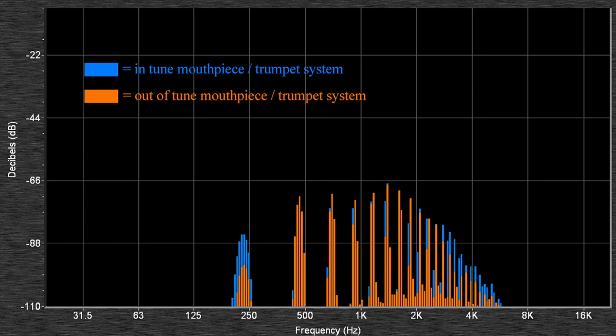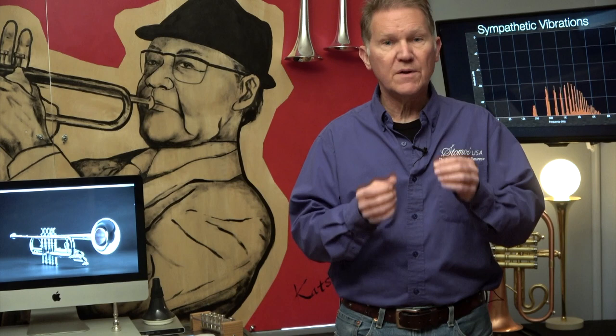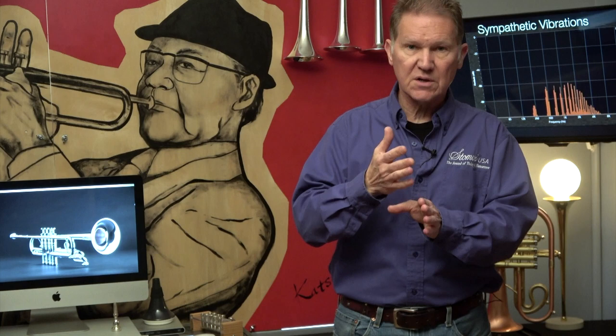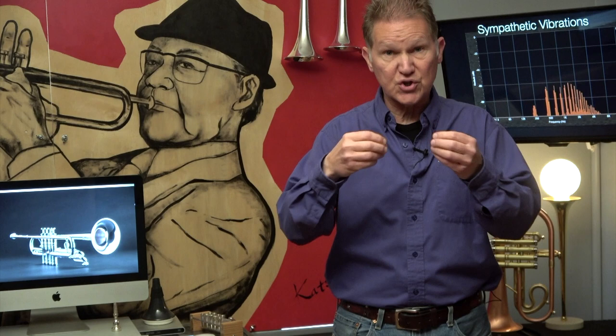The idea is to get your equipment — your setup — as in tune with itself as possible. With the best relative intonation you can get, when you put in a minimum amount of effort, you'll get a maximum amount of output. Or if you put in more effort, you'll get even more output. But when it's out of tune with itself, you don't get the help from Mother Nature — you don't get the harmonic series generating all the beautiful overtones.